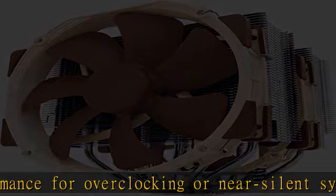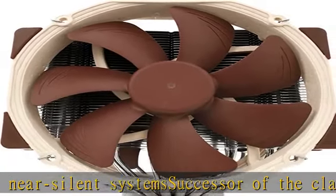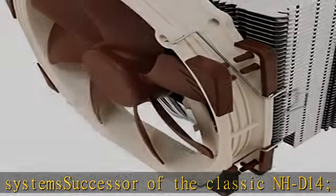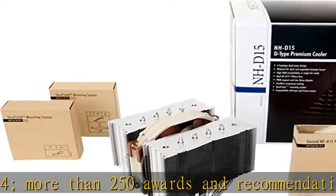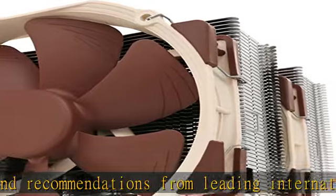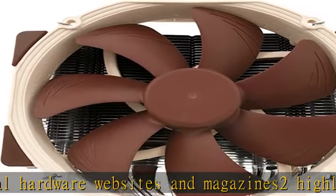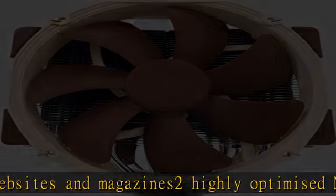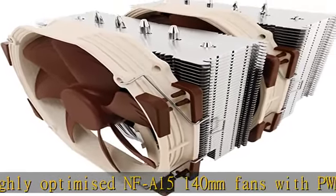PWM support and low noise adapters for automatic speed control and ultra-quiet operation. Includes high-end NT-H1 thermal paste and SecuFirm2 mounting system for easy installation on Intel LGA1700, LGA17XX family, LGA1200, LGA115X, LGA2011, LGA2066, and AMD AM4 and AM5. Renowned Noctua quality backed up by a six-year manufacturer's warranty.